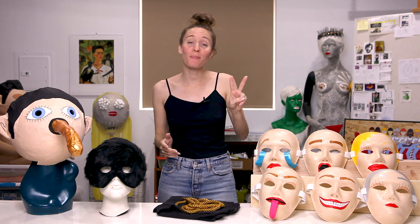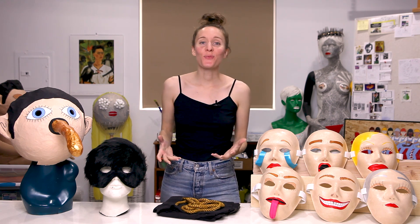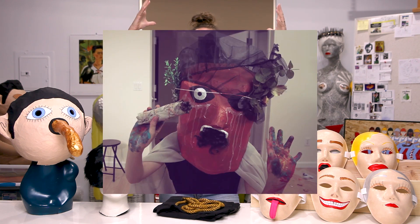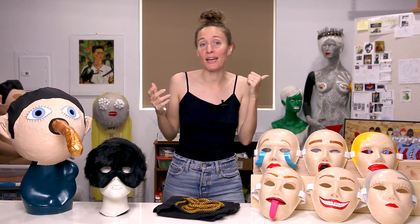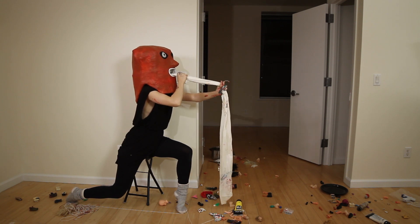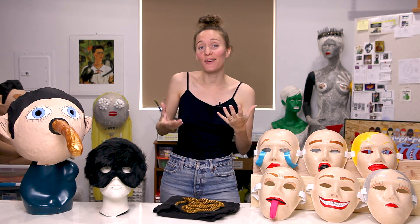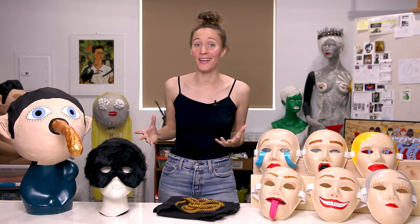I want to take a quick moment to talk about two masks that I no longer have, but would still like to show you guys. The first one is called Redhead. Redhead was a big red mask made out of chicken wire and paper mache that I created to wear on stage with my old band in New York, and it had this hole in the mouth with a compartment inside, so you could put stuff in there that you could pull out while you were performing. Sadly, I no longer have Redhead because I was keeping it in storage for a while, and it turns out that mice really love paper mache, and they kind of ate it up.